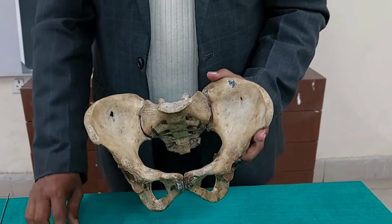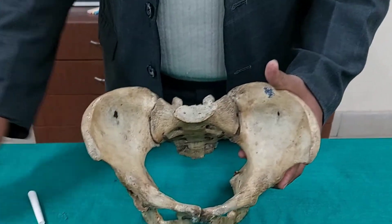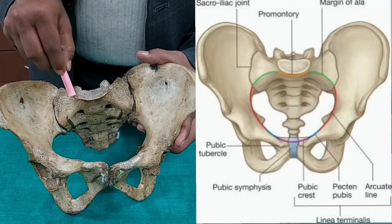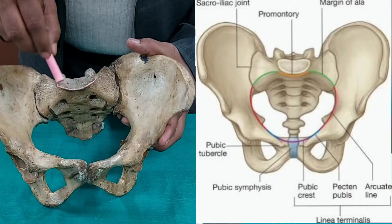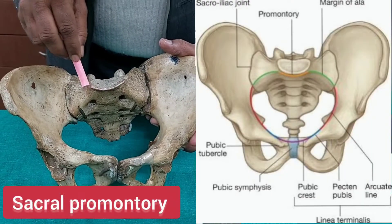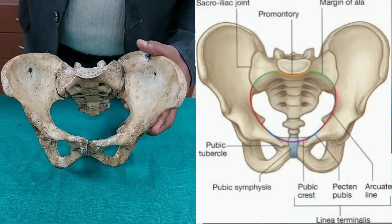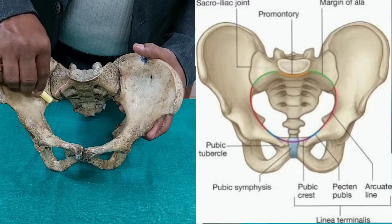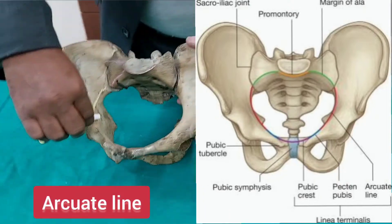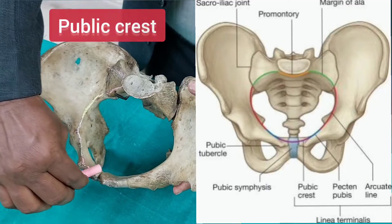Let us first see the pelvic brim or boundary of the inlet of the pelvis. Drawing from posterior to anterior, this is the anterior border of the sacrum at the first sacral vertebra, called the sacral promontory. From there, going along the anterior border of the inlet of the sacrum, it reaches the ileum. This line is called the arcuate line.